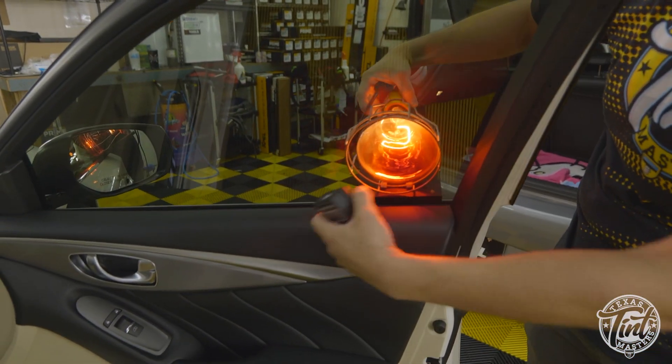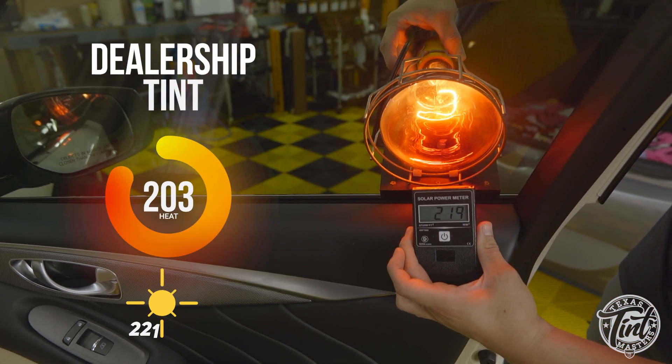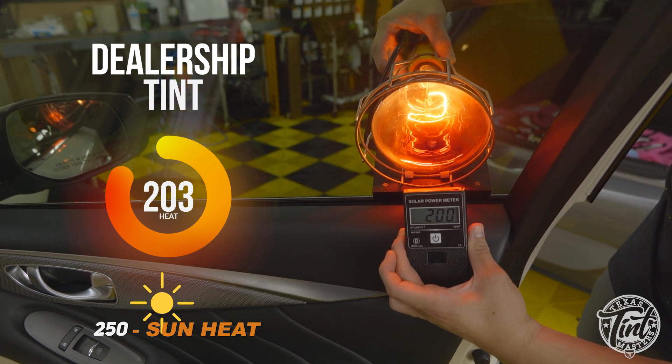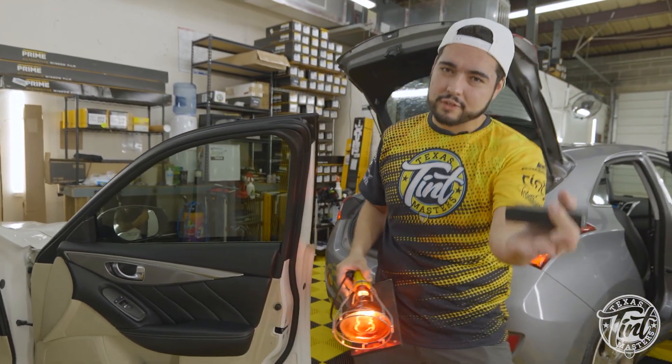I'm gonna place it right outside so that it's stable on that gasket, put this meter right in here, and this is the number we're getting through. The Sun will do about 250 — this is what we're getting right now through the dealership tint. We're gonna take this one off, replace it, and then do a side-by-side comparison to show you guys back home the difference.